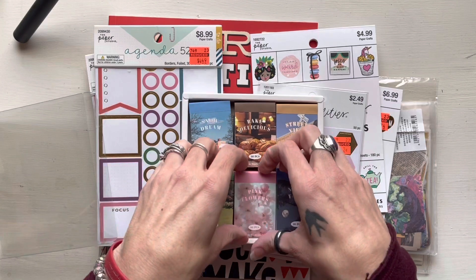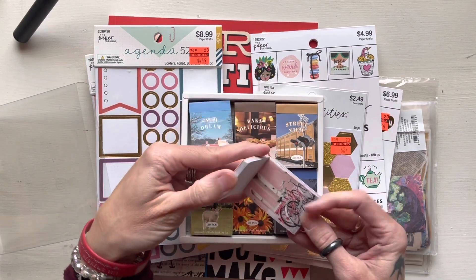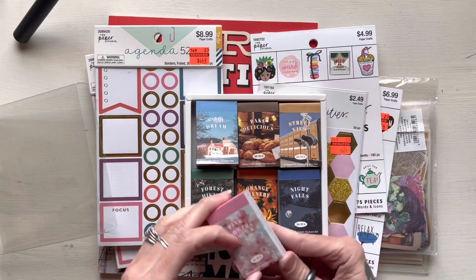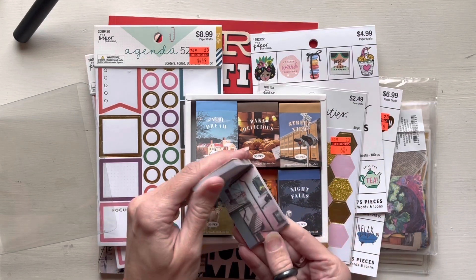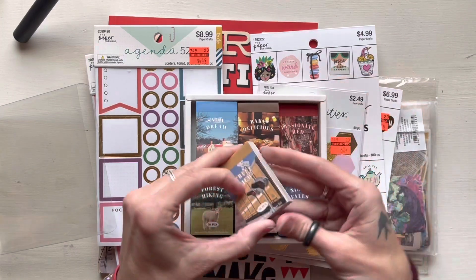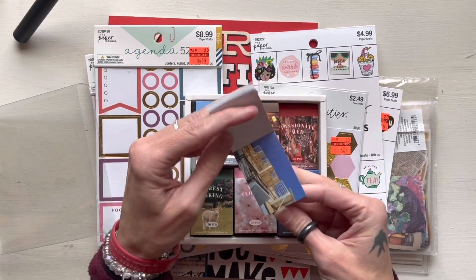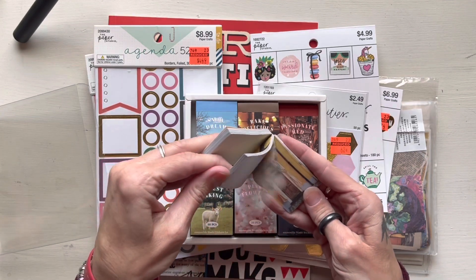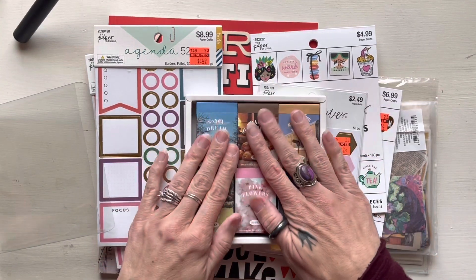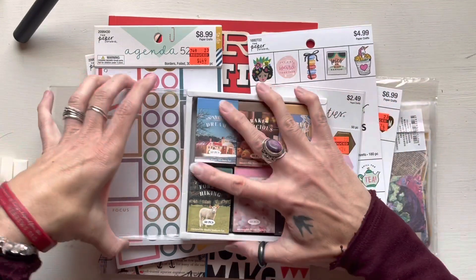They're super cute. I don't know what I'm gonna do with them — I thought they were gonna be bigger — but there are 12 sets in here and I'm excited. I think they'll work more for journaling, decorating my journal, or putting in a junk journal. I'm not sure if they could go in my planner somehow. I don't decorate a whole lot in my planner because I always feel like I'm gonna run out of space for the actual planning portion.